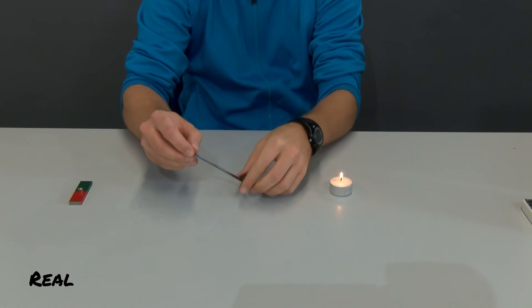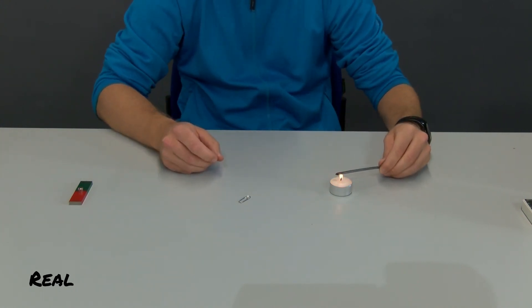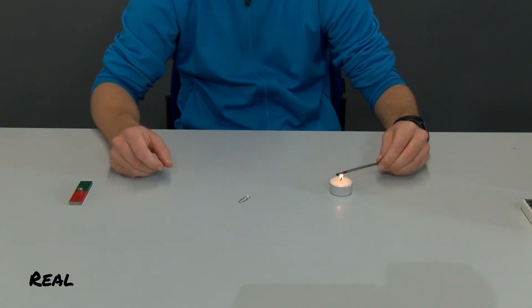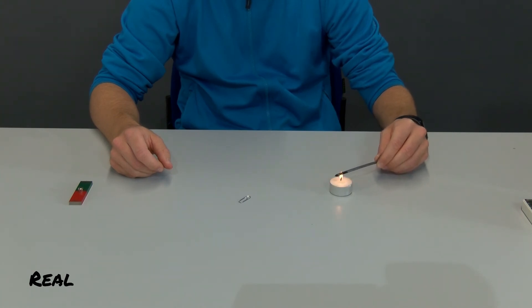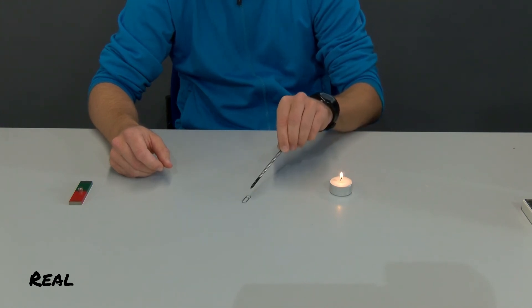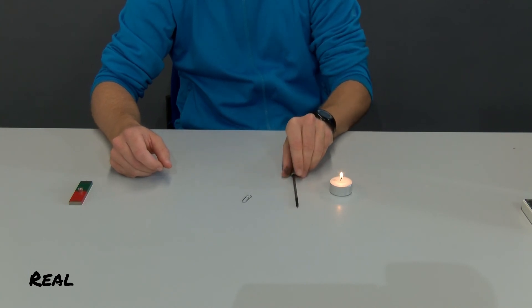Now I hold the tip of the iron nail in the flame of a candle for a long time and try again to lift the paper clip with the nail. As you can see, again with moderate success.